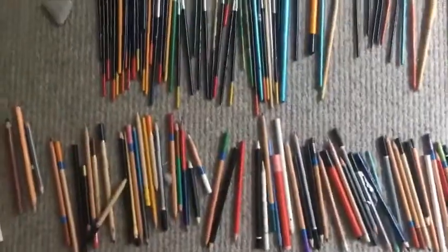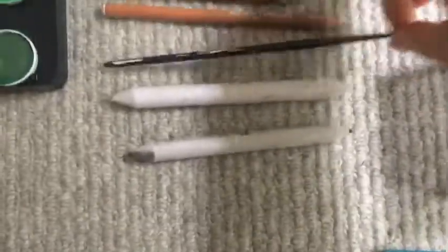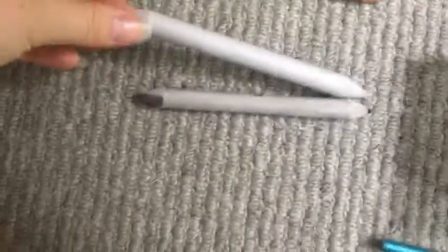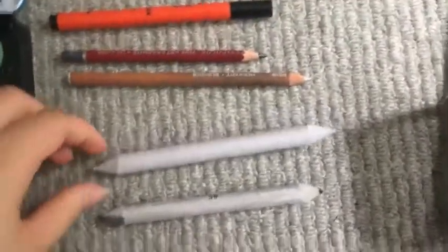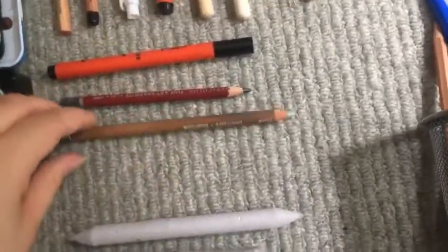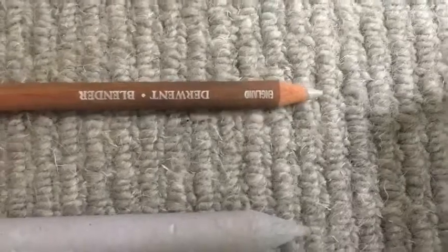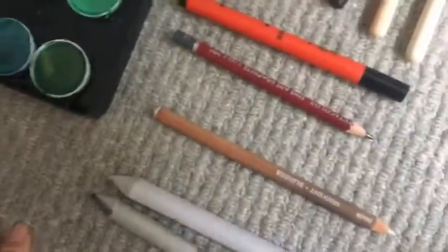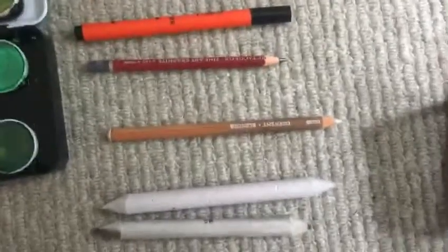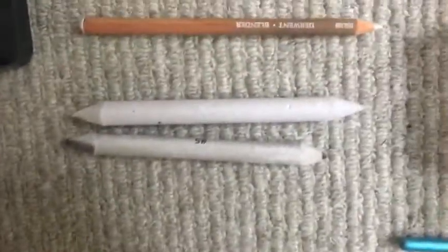Now I'll move on to my drawing tools. I've got my paper blending sticks — you have to sharpen these with sandpaper. These are really good for everything: colour pencils, charcoal, graphite. I've also got a Derwent translucent blending pencil, which is used to blend colour pencils and is really good, but it does leave a bit of a waxy sheen so you can't really draw on top of it afterwards. I tend to just stick with the blender sticks.